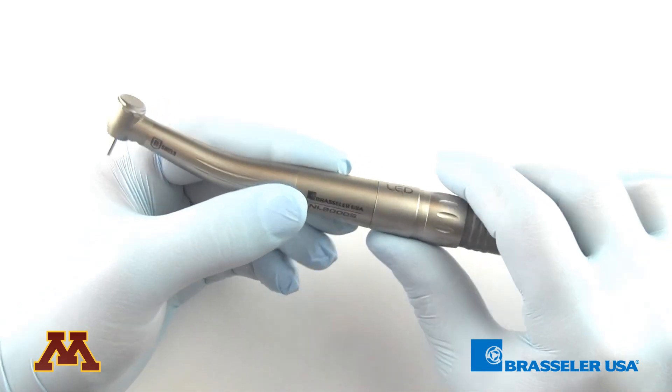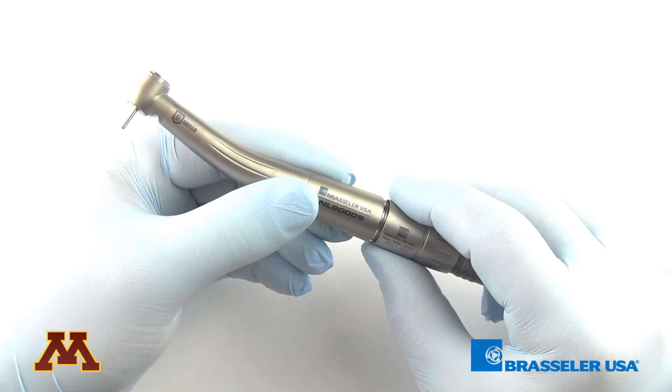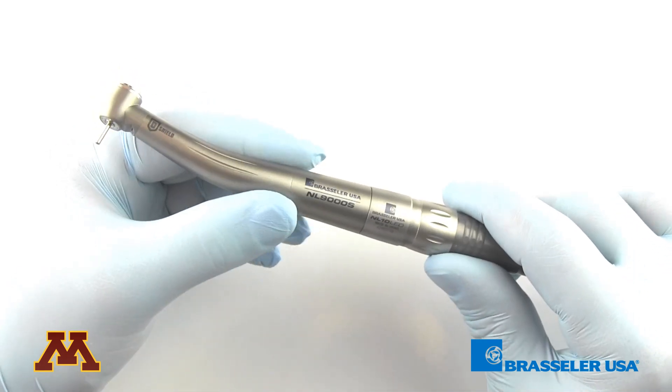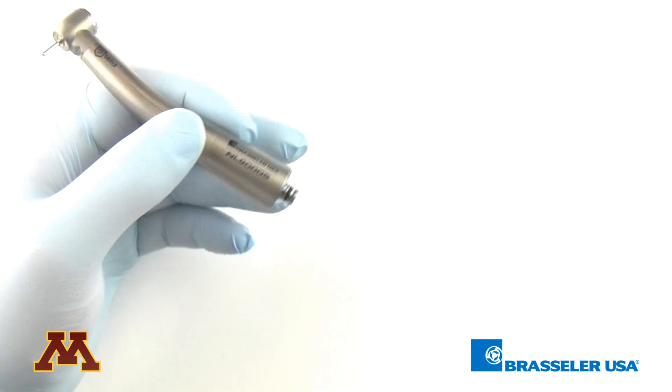Now when it's time to remove the high speed, what you want to do is pull back on this little lever on the coupler. When it pulls back, it allows the hand piece to release. If you simply pull on the hand piece, it's not going to release from the coupler. So you pull back on the lever and the hand piece comes off.